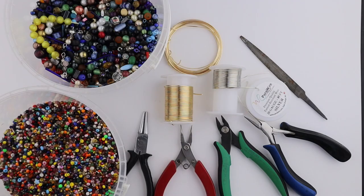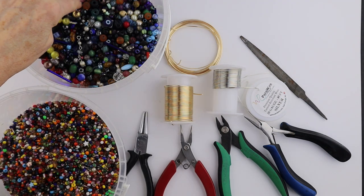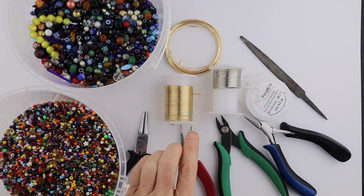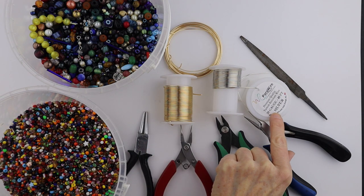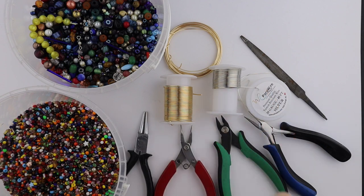What you're going to need for this project are your beads — I have my seed bead soup and these other beads that are between four and eight millimeters. You'll need your tools: round pliers, flat pliers, cutters, and two different sizes for each. For a hairpin I have 16-gauge wire and a 20 or 22-gauge wire for the fish.